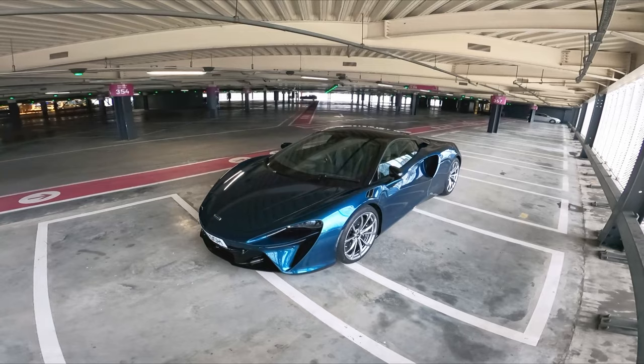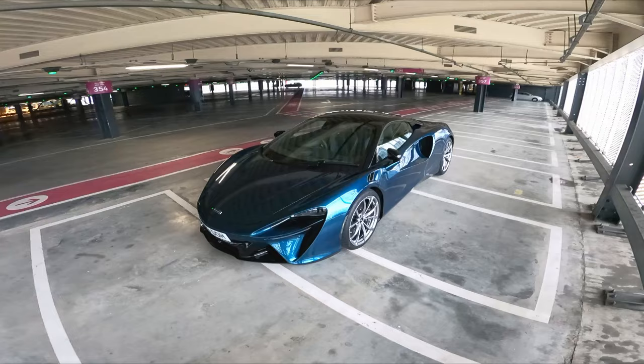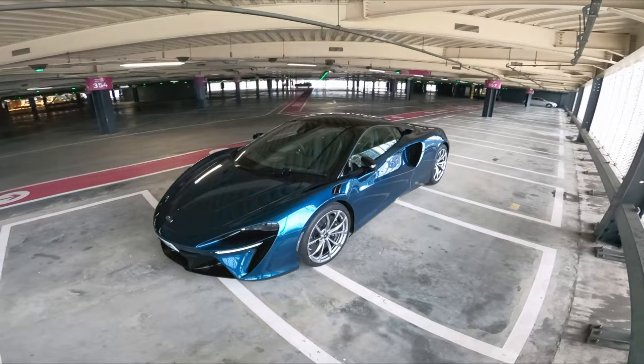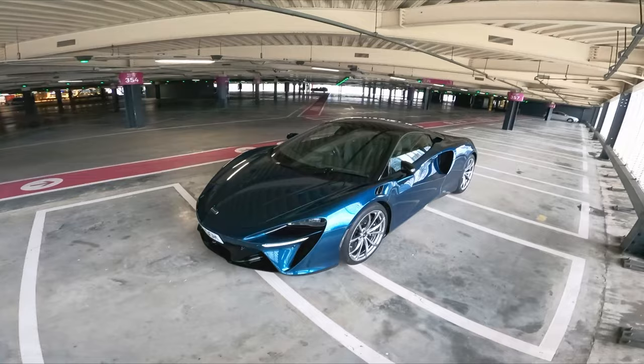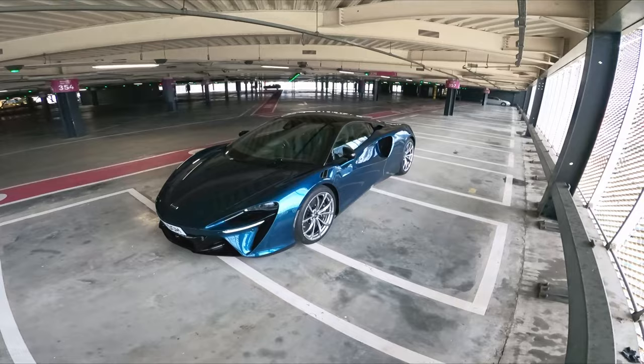Hello guys, this is the Car Guy Perspective once again and today we have a very very special video. In front of me we've got the McLaren Artura, and let me tell you about this car because I've had it for the past few days and it has been an insane car to drive — in London, outside of London, everywhere really. Let me just kneel down and give you a little look.